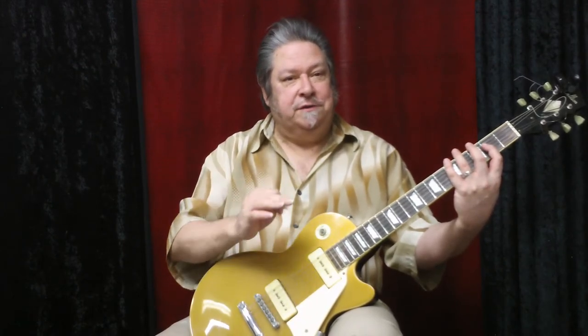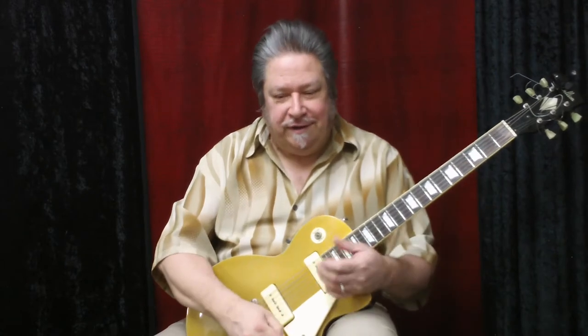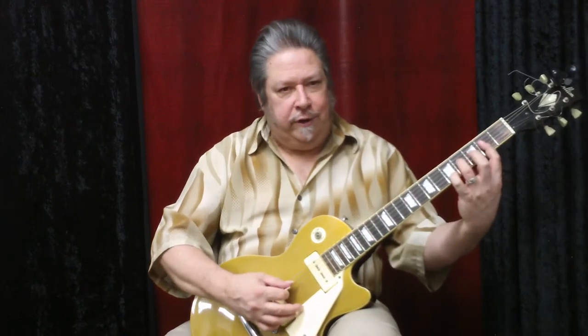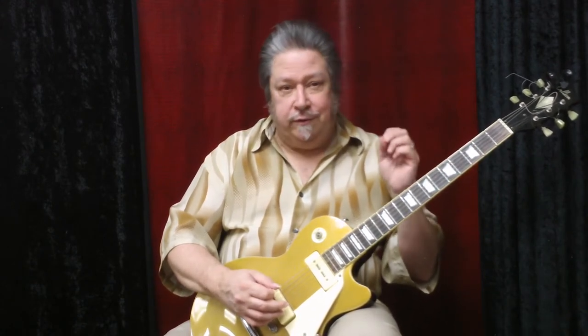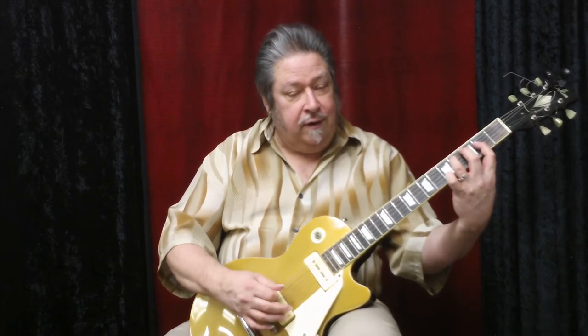I call this 'rockabilly rhythm.' It's a play on the rhythm patterns we normally do, but here we're changing the lower note. It goes along with a lot of the riffs we're doing in this part of the book, like Day Tripper, where you're doing third to fourth fret — three, four — over and over, very repetitious.